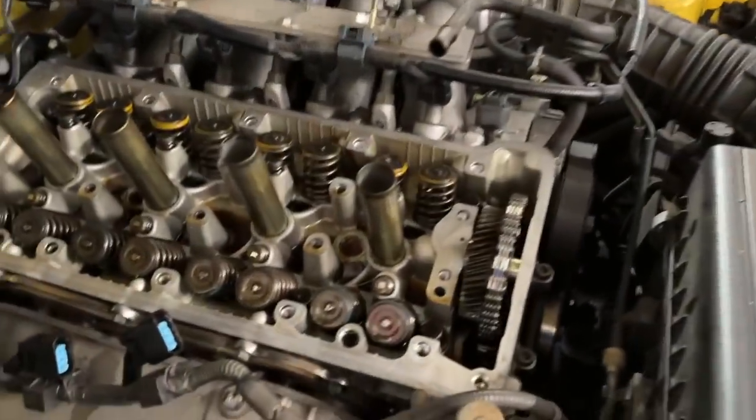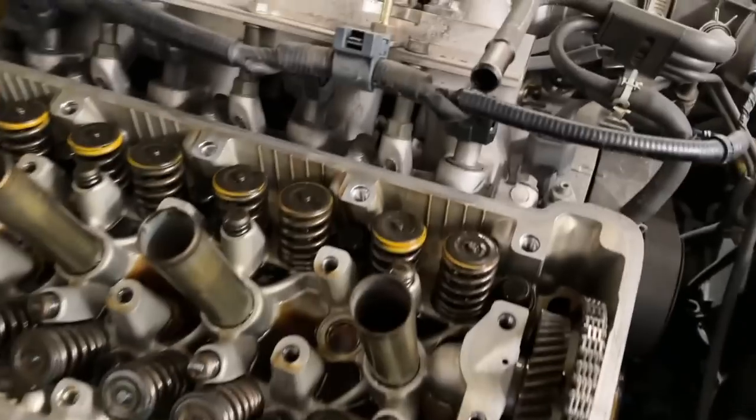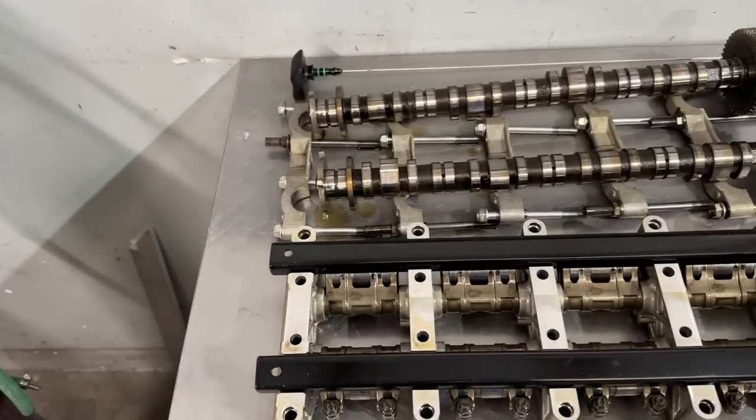So that is what it looks like — yellow springs on the intake, blue on the exhaust.